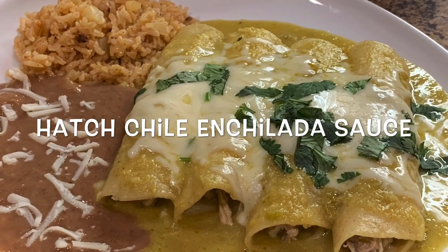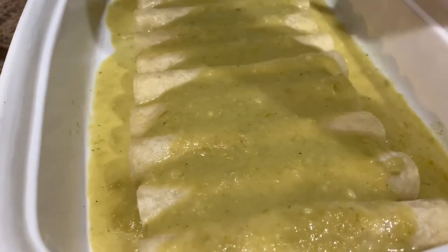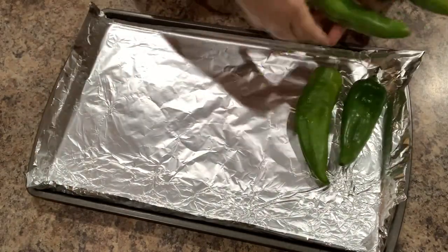Hello everyone, and welcome back to my kitchen. For today's recipe, we're making a tasty green enchilada sauce made with hatch chilies. We're gonna start off by lining a cookie sheet with aluminum foil.